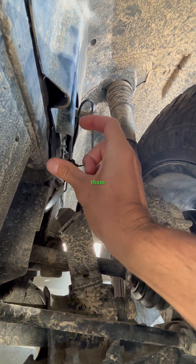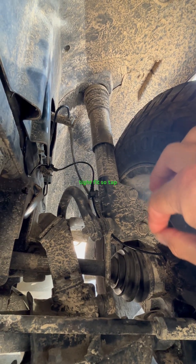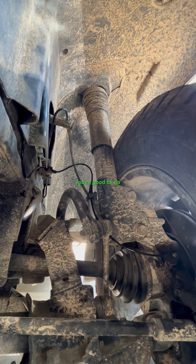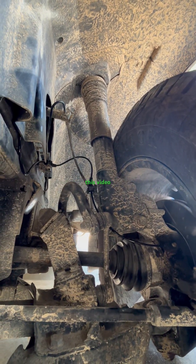Then you put in your new ABS sensor — very simply just tap it in lightly with a hammer. It's a really tight fit, so tap it in, put your Torx bolt back in, make sure everything's connected and you're good to go. Very simple and easy fix. You don't have to remove the wheel. I just did this five minutes ago and that's why I'm posting this video.